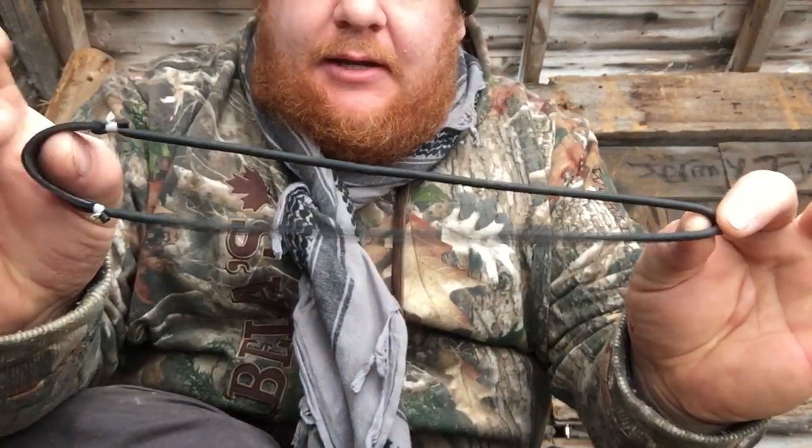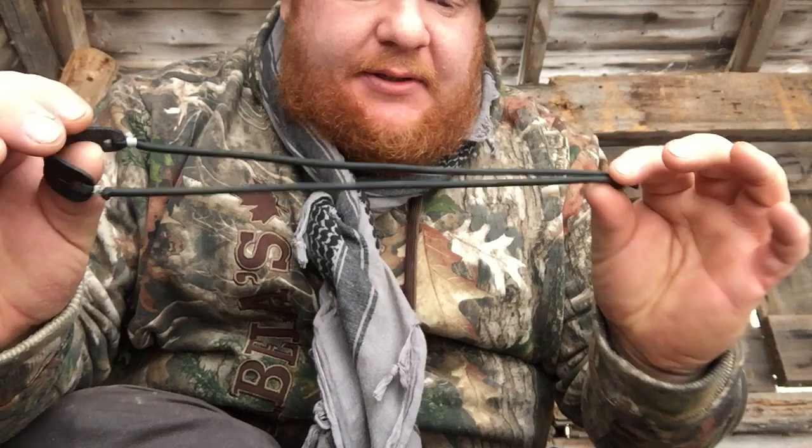Hit a tree that time. I don't know what kind of tubes these are, but they came with the Torque. So this is Green Hat Red Beard Adventures — stay safe.